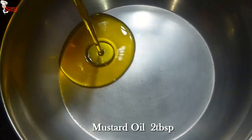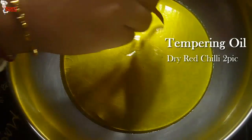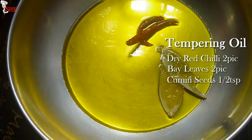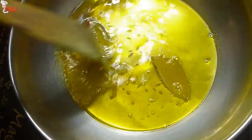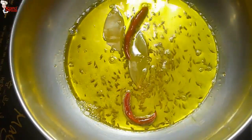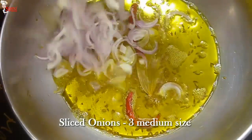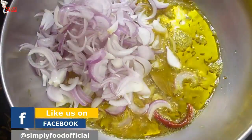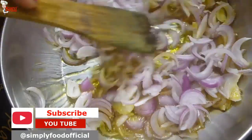Marinate the mutton for at least 3 hours. Into a kadai, add 2 tablespoons mustard oil and temper with 2 dried red chilies, 2 bay leaves, and 1 teaspoon cumin seeds. Give a light stir. Add 3 medium-sized sliced onions. Put the flame on low to medium. Kasha mangsho is a dish where we use both onion paste and sliced onion. Fry onions until they are transparent.